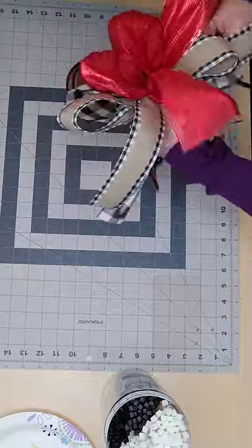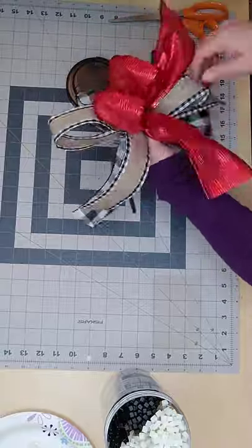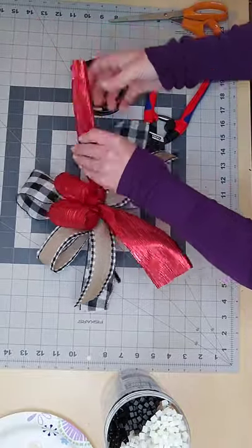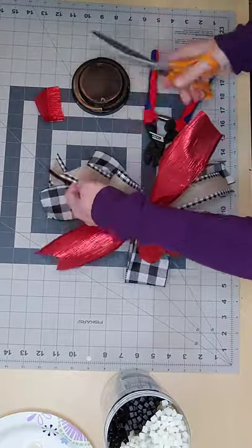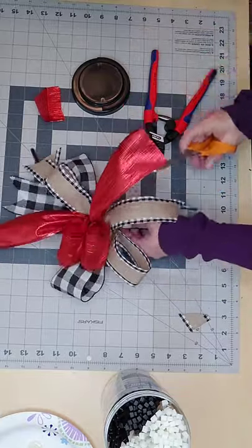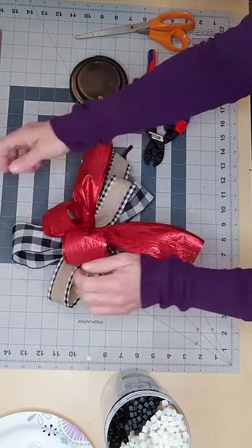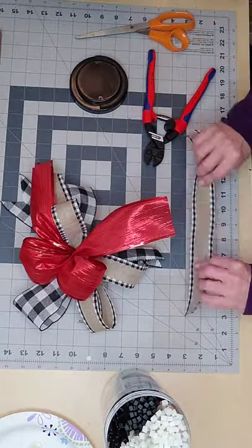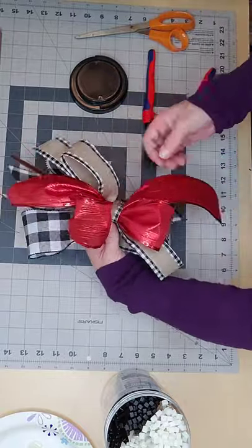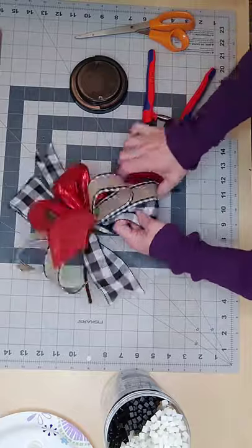I feel like it's easier to fluff out a bow — or "breaking the bow" as they call it — if you have a zip tie, since the loops are not going to go anywhere. Now I want to trim up my ribbon tails. I dovetail them — I do a slant for the one-and-a-half-inch ribbon, but on the thicker ribbons I always do a dovetail. I tried using scrap ribbon in the middle but didn't like it, so I took it off.